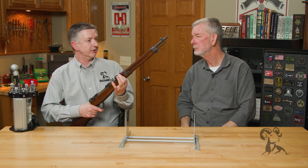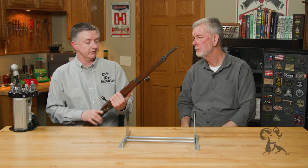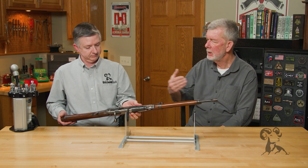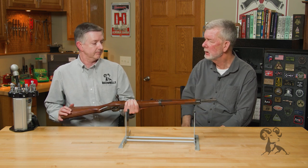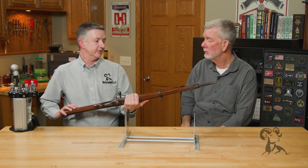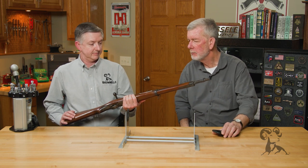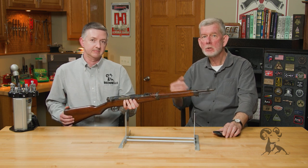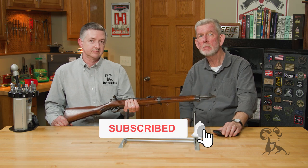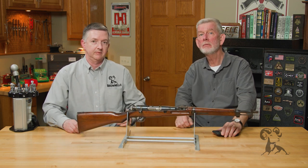The barrel was 19 and a quarter inches long versus about 30 inches on the Type 38 — it was a long rifle. But that 6.5 cartridge didn't have a whole lot of powder anyway, so it wouldn't be a horrendous flash. Handy, sweet shooting little guns — really nice. It's a nice piece of history in really good shape. If you have any questions about this variation of the Arisaka, or if you have one yourself you can tell us something about, leave us a comment below. We'd like to hear from you — thanks for watching, we'll see you next time with another gun from the vault.